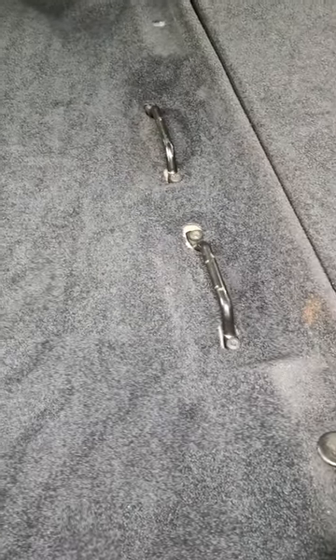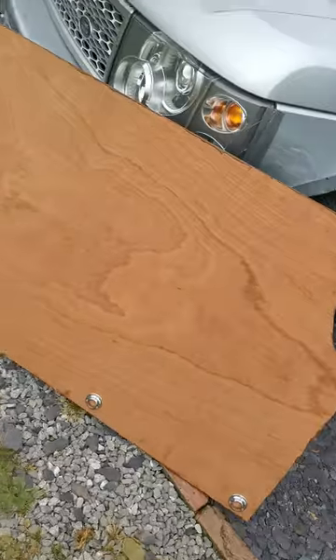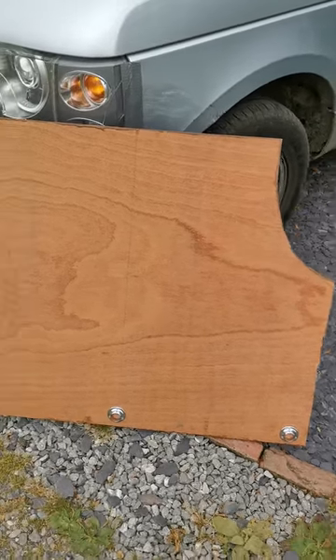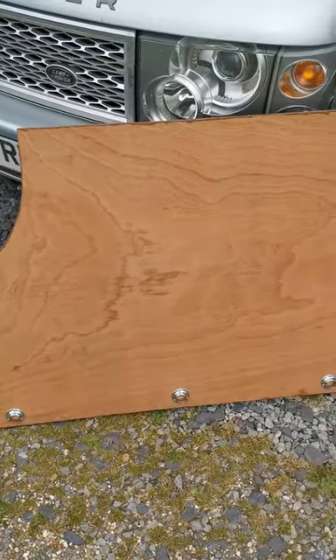My solution was — what I did, I measured this distance here. There's like a small lip here. So I got some marine ply, made a template out of cardboard to go around the seat where the wheel arches are, and I just cut it out with a jigsaw. As you can see I've cut it out — it's three-quarter ply so it's nice and strong.